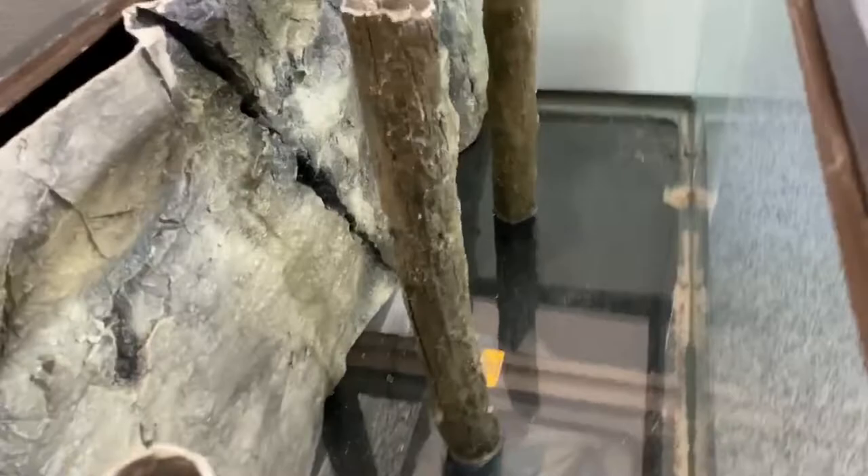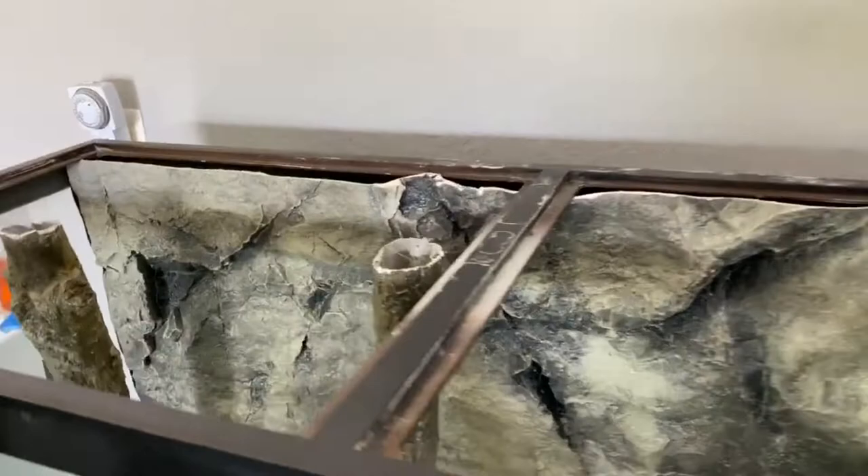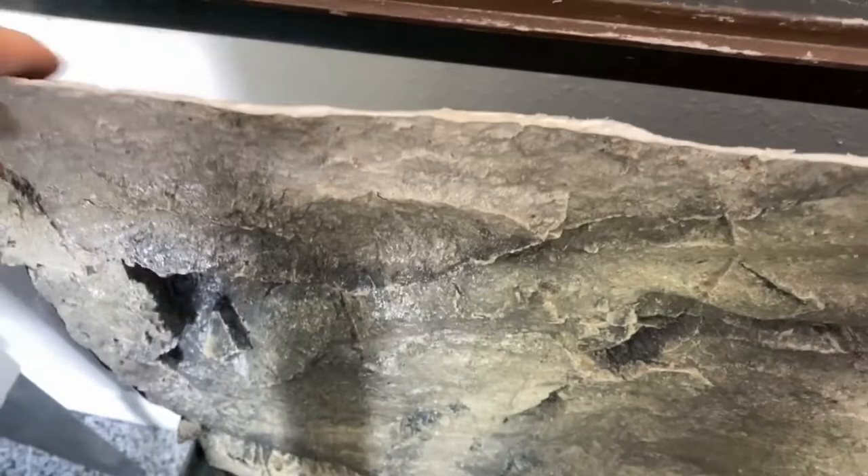I got my background in and my bamboo pieces in. You can push the background back to your liking — how much you want it to stick out. It fits really snug, almost uncomfortably so, but it bends and twists and you can contort it in. It looks pretty good. I still have to put sand and water in, but I like the way it looks. I'm debating hiding the heater and intakes behind it.